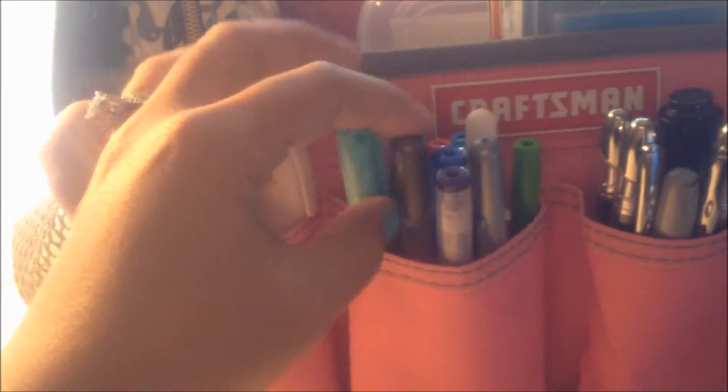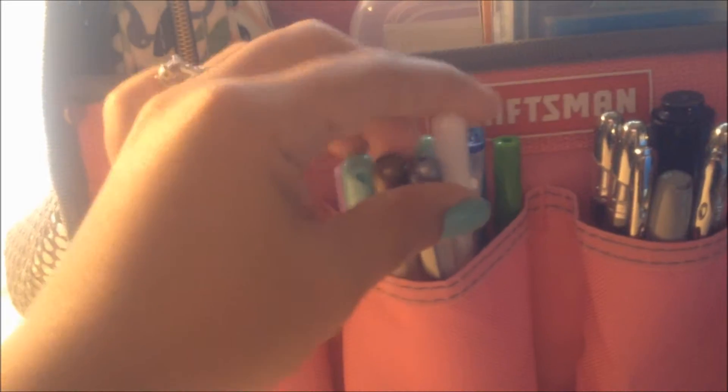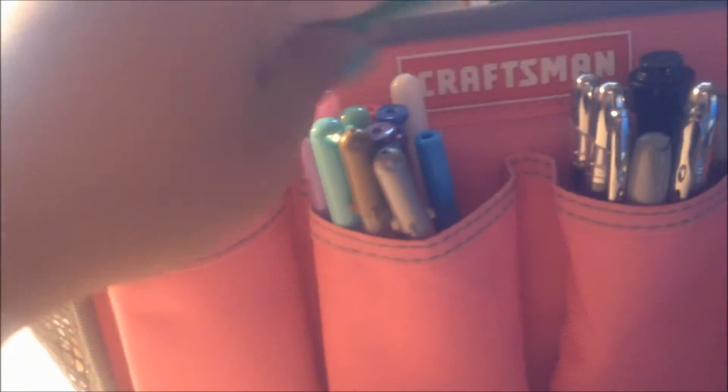I also have this little set — it's a gold, silver, and white one that I got from the Target Dollar Spot. I put it upside down because I think it looks pretty to see the colors. If I put it the other way, I can't really tell, so I just store them like this.